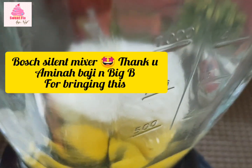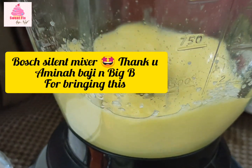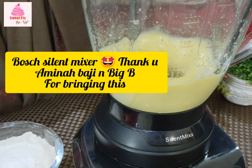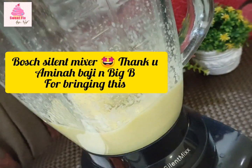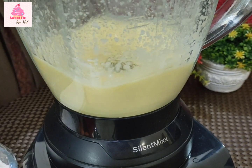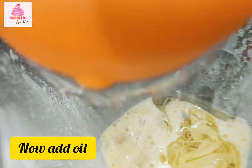I would like to give a huge shout out and a huge thank you to Dani Mamu and I'm the Mommy for bringing this amazing Boss Silent Mix blender. It's so amazing and just like the name, it's silent — literally. So if you're hungry at night and don't want to disturb your parents, you can always use this. Getting back to the recipe: after the eggs and the sugar are completely blended, add in oil and the vanilla essence, and then blend again.